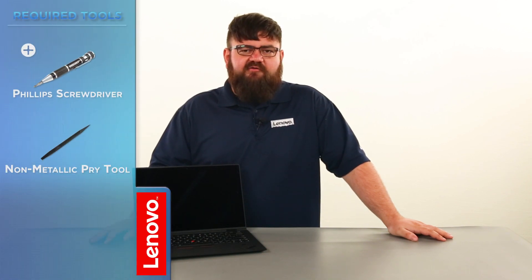The tools required will be a Phillips screwdriver and a non-metallic pry tool. Before we continue, we need to make sure that we are protected from electrostatic discharge or ESD. Make sure to shut down the computer and disconnect all cables and accessories from the system. For further information, watch our Understanding Electrostatic Discharge video by clicking the link in the description. We can now place the system onto a hard flat surface in order to begin.